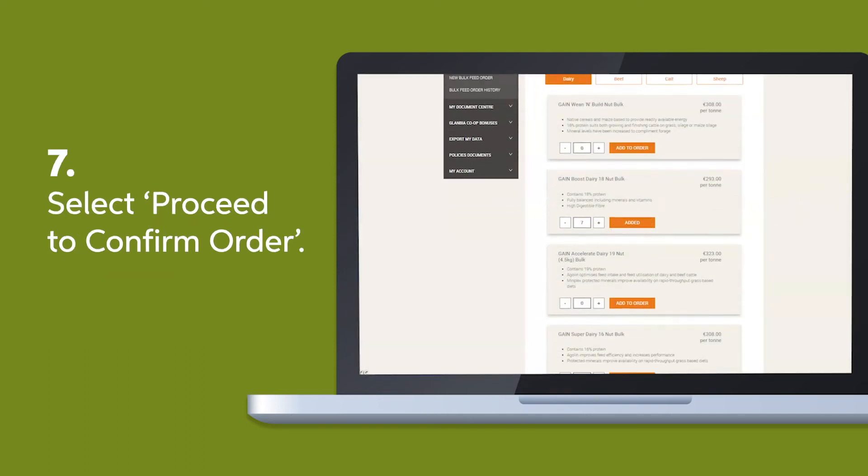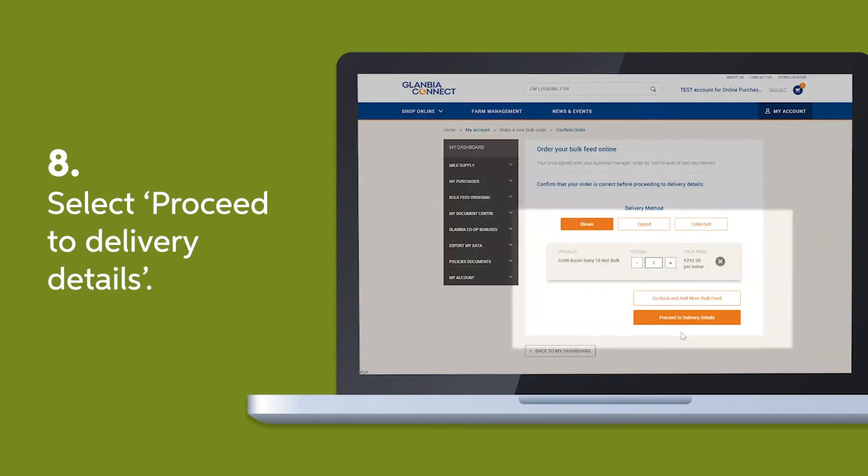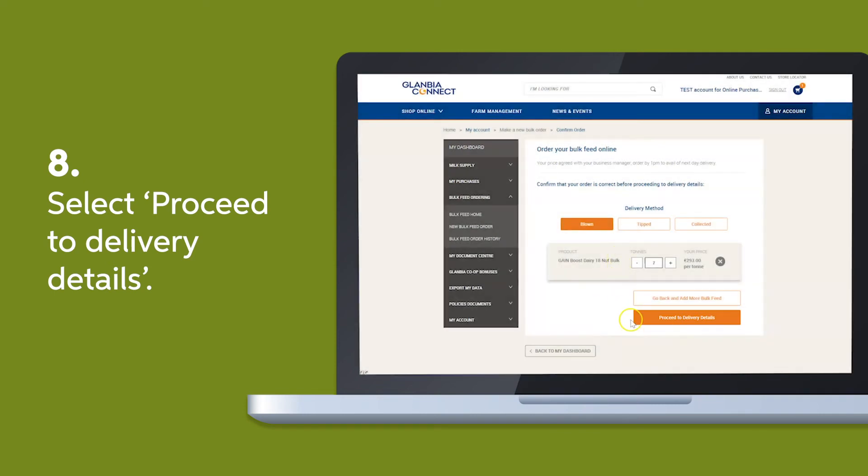Select add to order and scroll to proceed to confirm order. Once you've ensured that everything is in order, select proceed to delivery details.